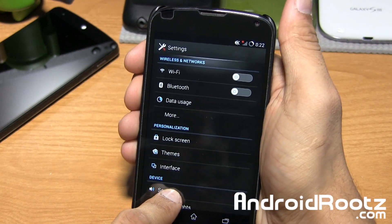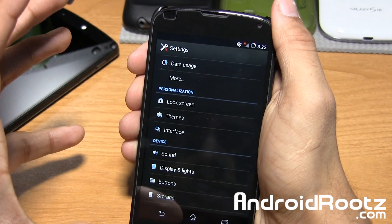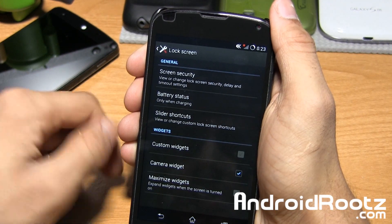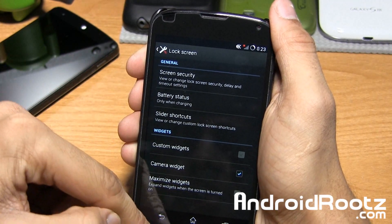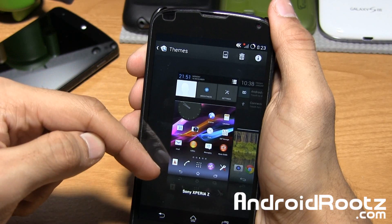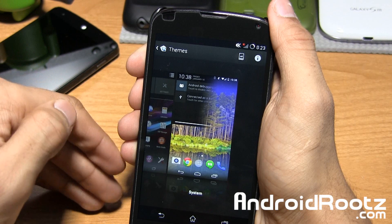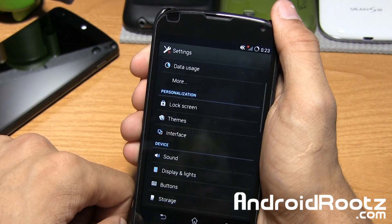It also has a white highlight effect. You also have options for basic customization and ROM options: themes, lock screen options, slider shortcuts, custom widgets — if you want a camera widget, all those options are here. You can also get more themes from the Play Store. So you have your Sony Xperia Z theme, or if you prefer, you can go back to the stock system look while still keeping the Sony Xperia applications, fonts, and all that.